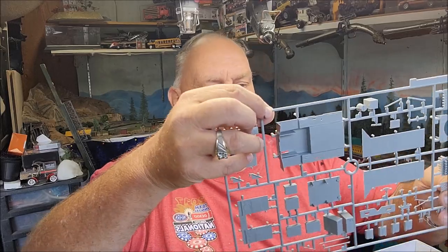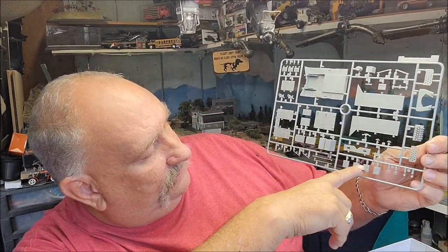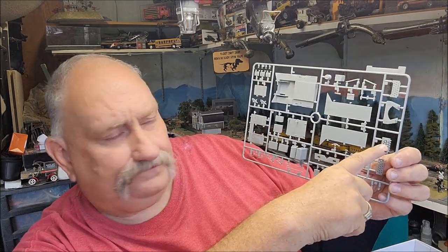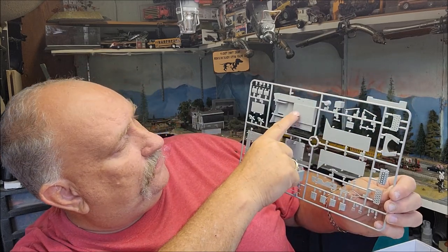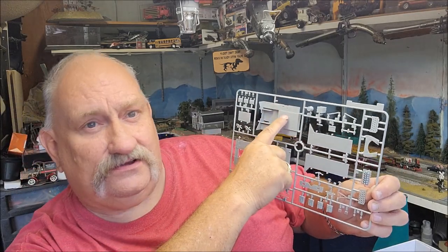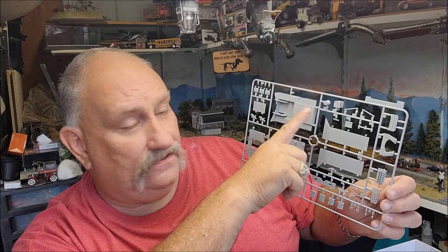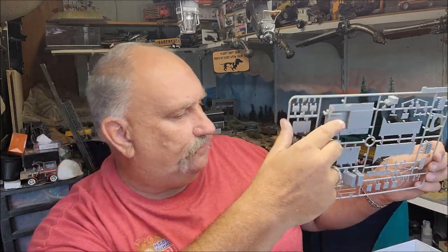First off we have Sprue R — it's a pirate sprue. We have some jerry cans, the shells and munitions for the gun, and some of the interior parts. The interior of this is very unique compared to other half-tracks.